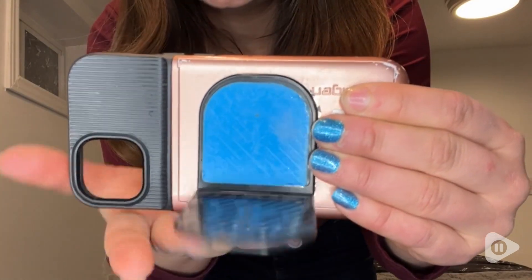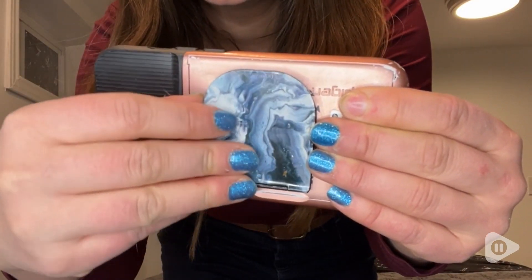All I have to do to stick this on is I just open up this flap, revealing the sticky blue part, and stick that on whatever surface I need — just make sure it's pressed on really well.